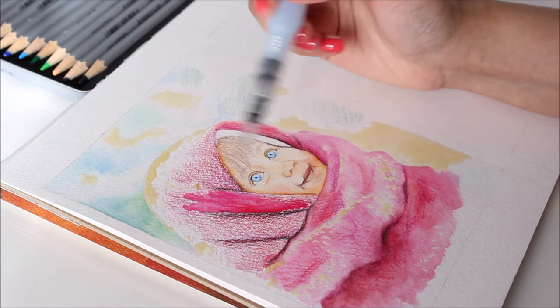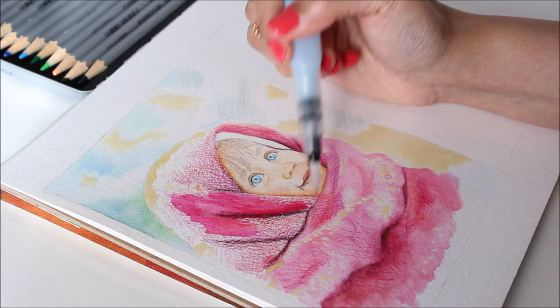To activate the color, use a water brush like this one. Unlike a regular brush, a water fill brush dispenses water consistently and allows you to blend color much more smoothly.